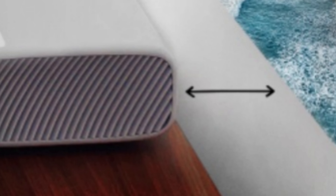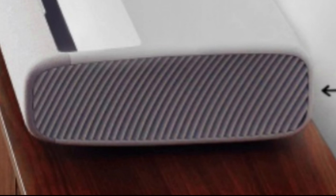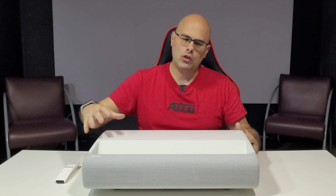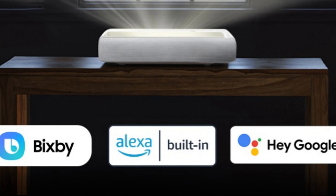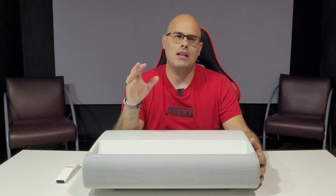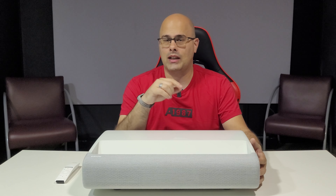Ele pode fazer uma projeção de 100 polegadas a apenas 30 centímetros da parede. Esse projetor é um pouquinho mais robusto e diferente de outros que já tivemos no canal — um pouco mais alto, mais robusto, devido às caixas de som e toda a tecnologia envolvida. Ele possui três assistentes pessoais: Bixby, da própria Samsung, Alexa e Google Assistente. É um projetor a laser DLP, então você pode utilizá-lo até 20 a 30 mil horas — em média 6 a 8 horas por dia durante 10 anos. Não precisa trocar lâmpada, não precisa trocar nada.